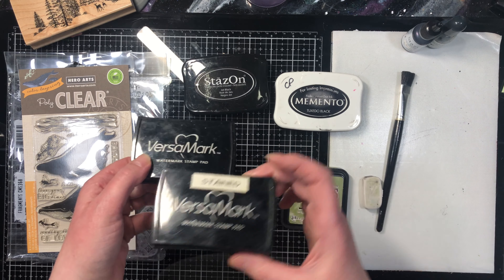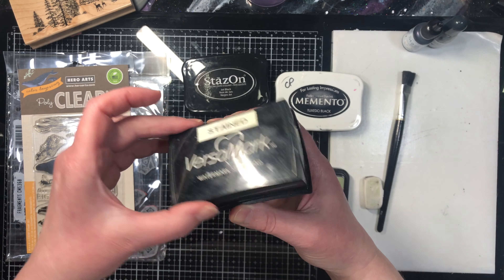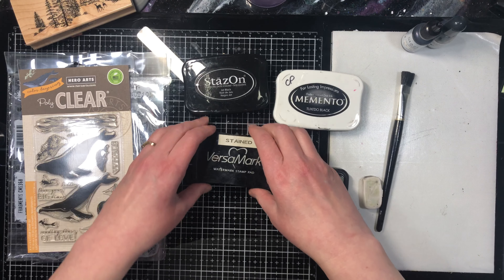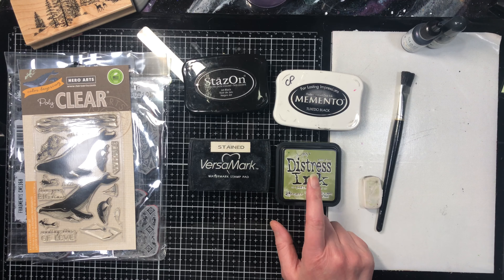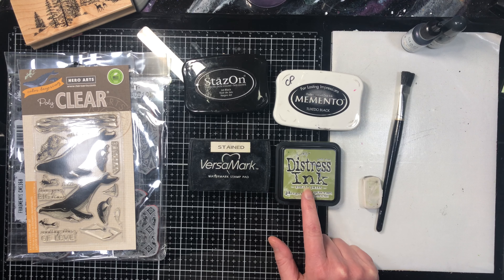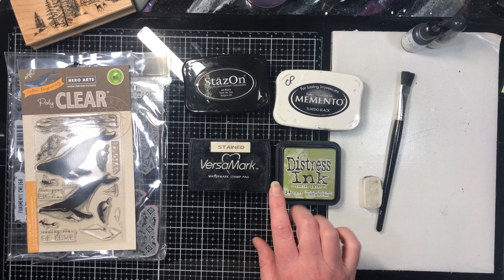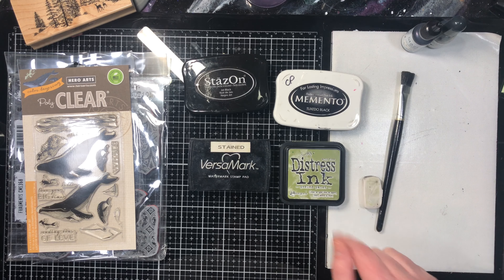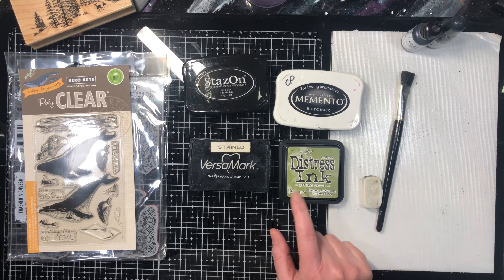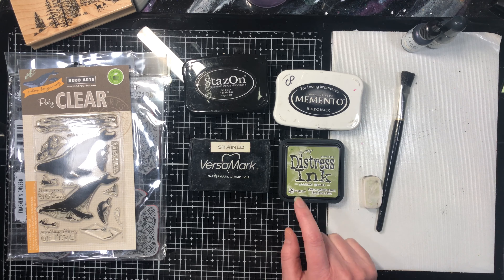With the watermark ink, I typically have two pads — one stained and one clear. I use the clear one for actual watermarking effects, and the stained one for embossing with colored powders like gold or black where you won't see the ink color anyway. So even if yours gets stained, don't throw it away — you can still use it. Distress ink is a water-reactive dye ink with 60-plus colors. It's very easy to clean off your stamp.